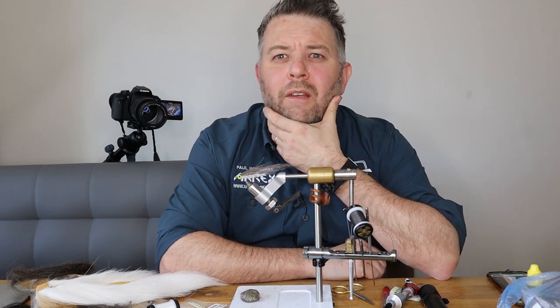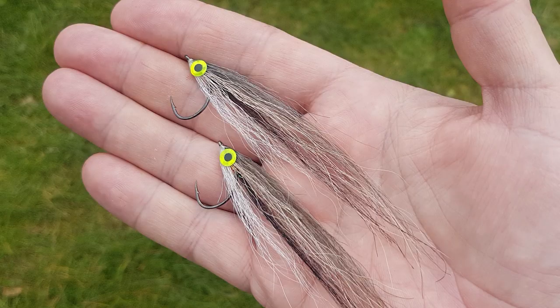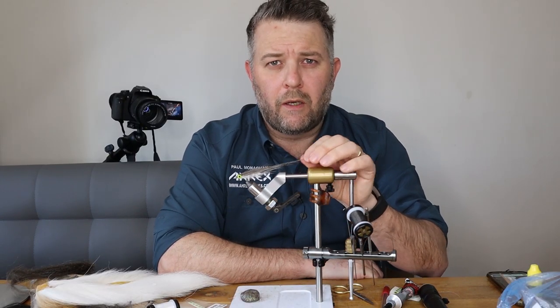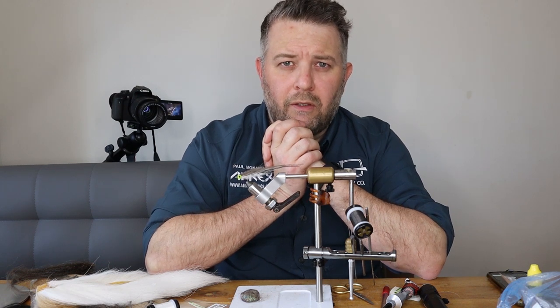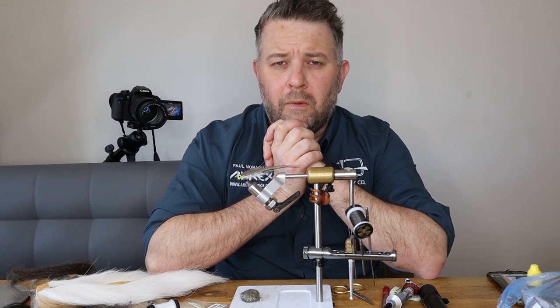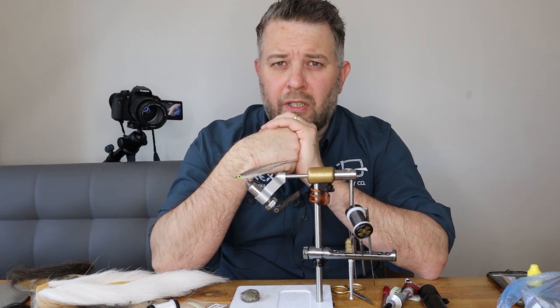Hi folks, how you doing? Today we're going to tie a small little fry pattern. It's actually supposed to represent a minnow. As you can see it's got the black lateral line in it. I used this quite a bit last season as a dropper fly for perch and it caught plenty. I tend to fish it with a jiggy type pattern on the point, like a Klaus or a Martin's Minnow, and then the lighter fly on the dropper, and I caught plenty of fish.